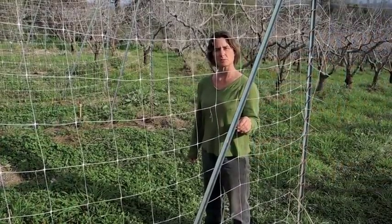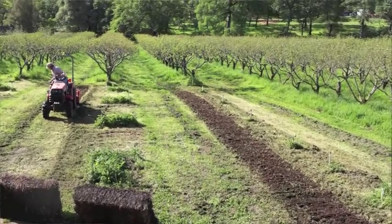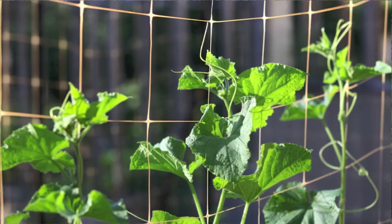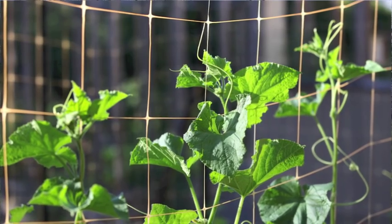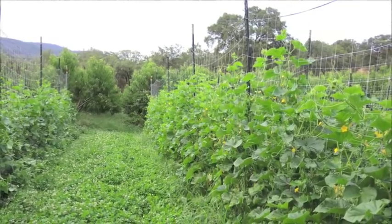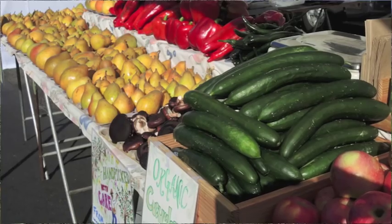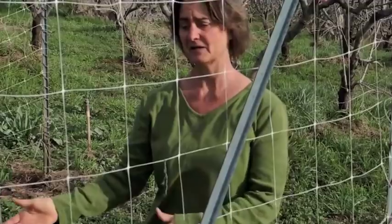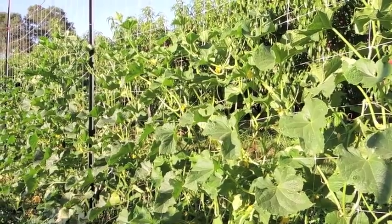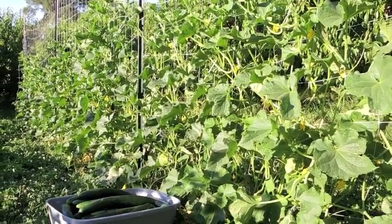This trellis system is great for vegetable production in small places because it keeps the crops up off the ground. Number one, we don't have much space in this orchard for vegetables so we can concentrate it. Number two, we can have the crops go up rather than staying on the ground and competing with our perennial clover and grass living mulch. Number three, keeping the crops up off the ground diminishes any disease problems coming from the soil. With this trellis system we have far fewer culls and almost everything we pick is number one quality.